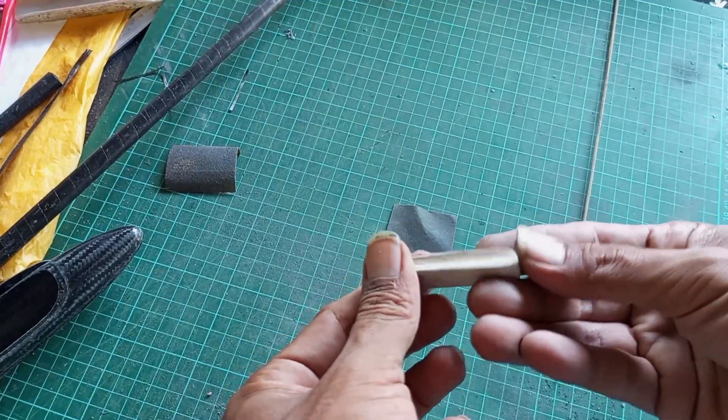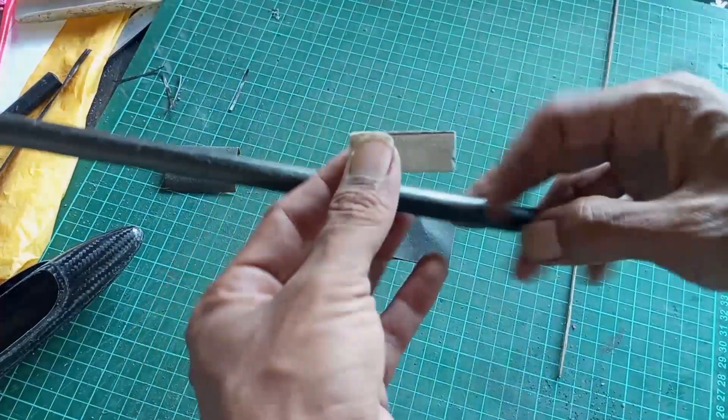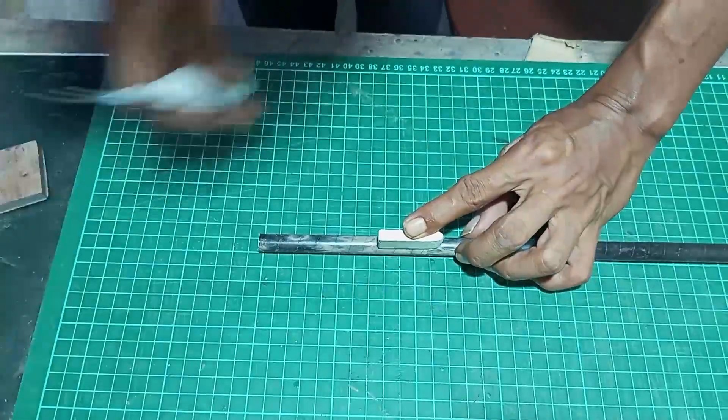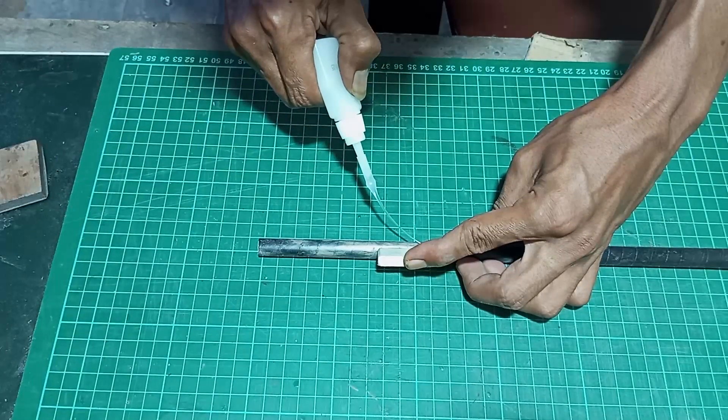For the horizontal stab pylon, I used a piece of balsa measuring 7mm thick with a length of 4cm. I sanded the bottom according to the carbon tail boom, then glued it using CA.